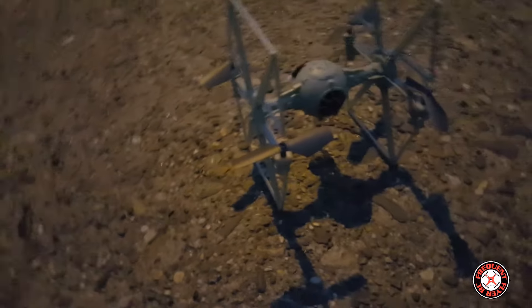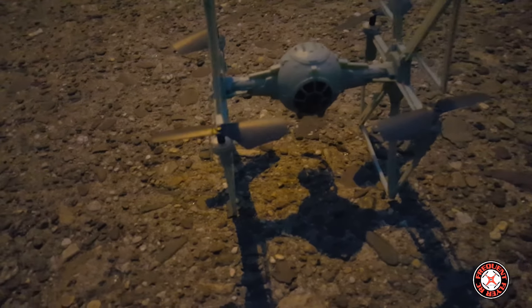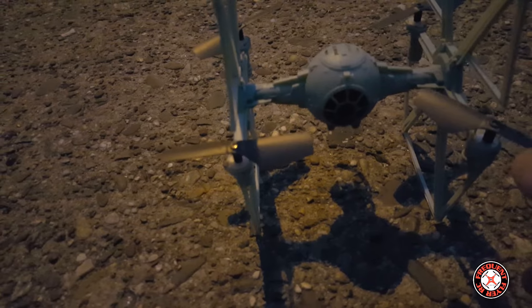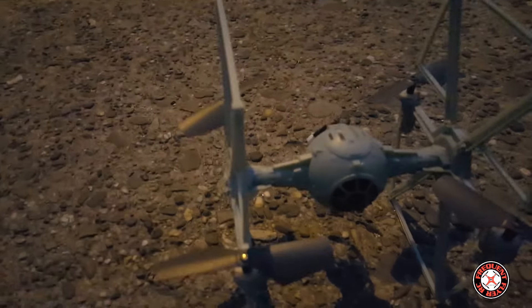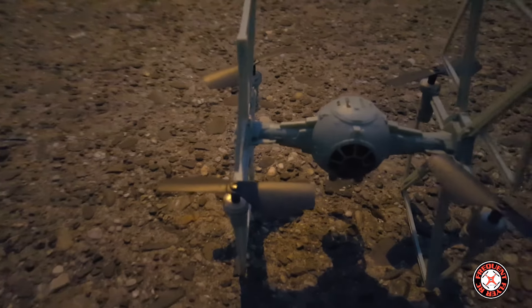Excited to show you guys how it flies. It has these large props on here — a little larger than the Sima X11. These props look to be larger than the Sima X11 in width, and they seem to be more thick as well. That gives it enough power to actually fly well.